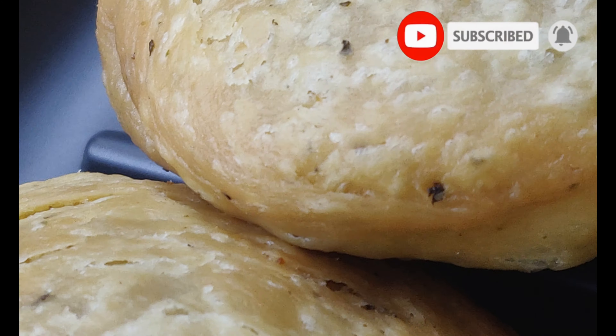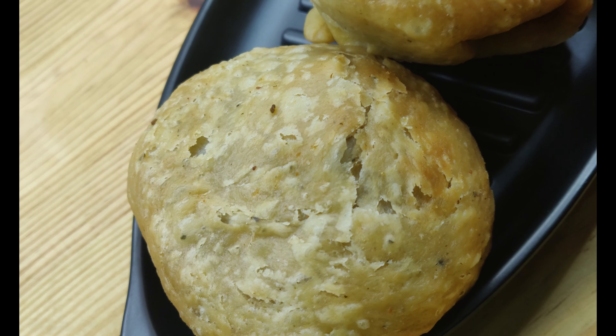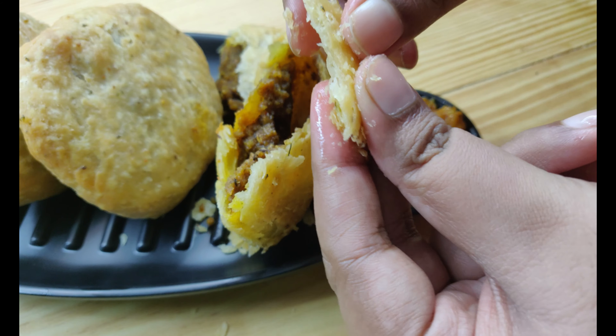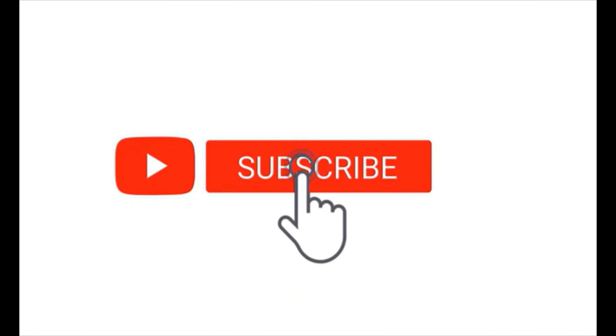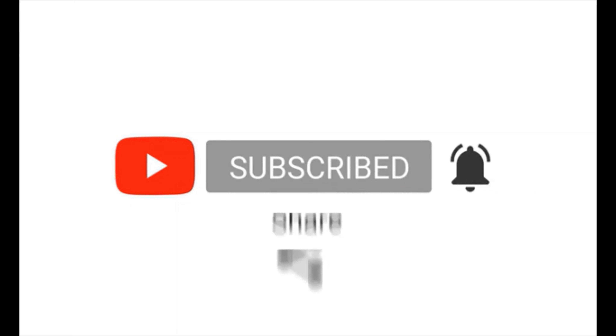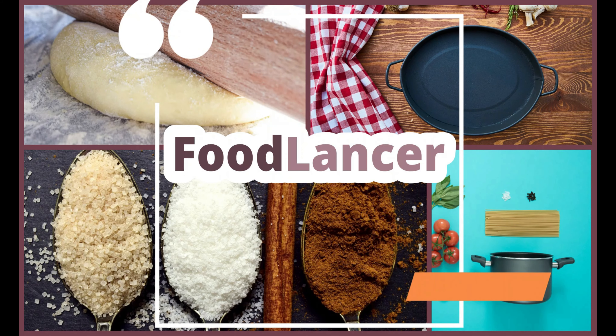Enjoy these kachoris while they are still hot along with your favourite chutney or achar. Have an amazing weekend. I will see you in the next video.